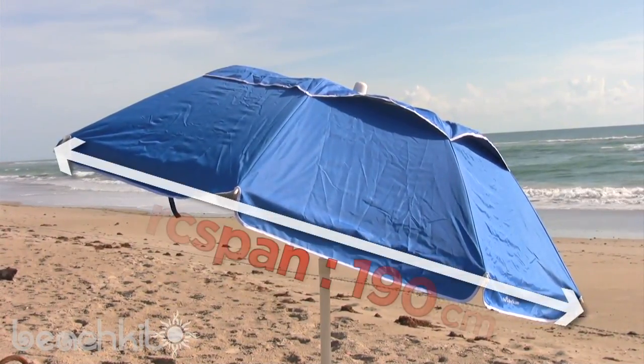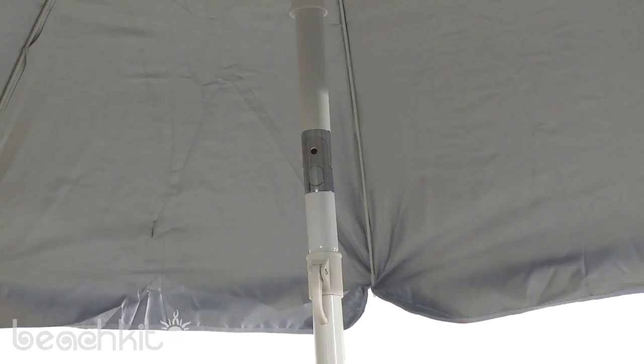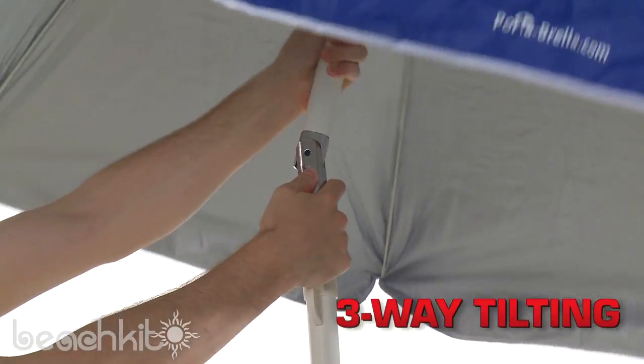The Portabrella provides an arc span of 190 centimeters — that's over six feet of shade. The canopy features three-way tilting, allowing you to adjust the angle of the umbrella to best suit your needs.